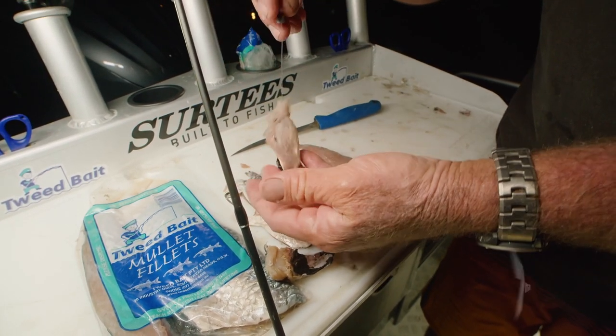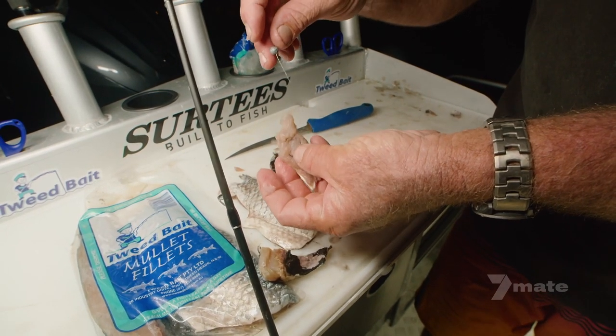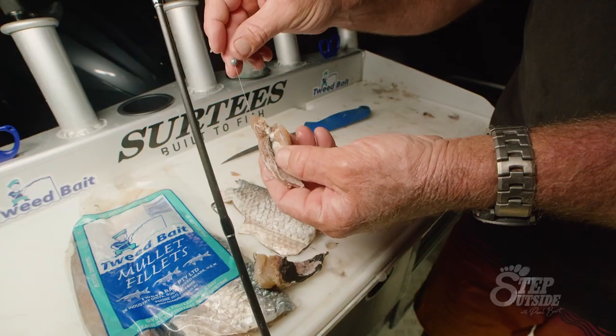Pull it tight and there it is. You can hardly see that hook. Fantastic way to rig up a nice little float bit of mullet fillet.